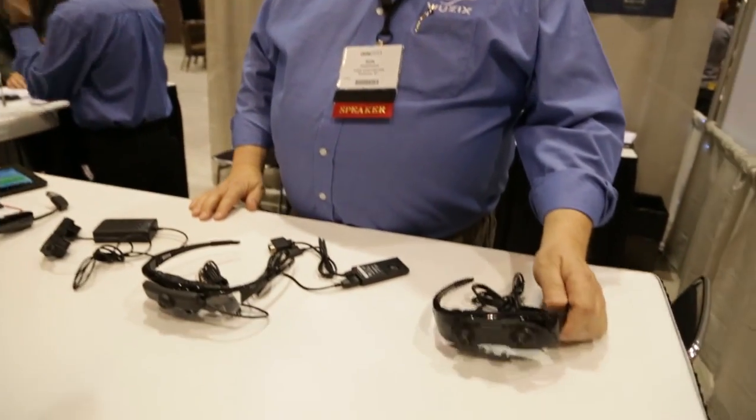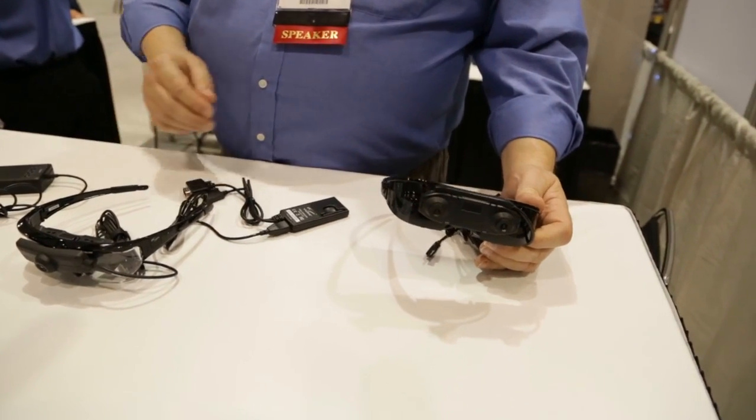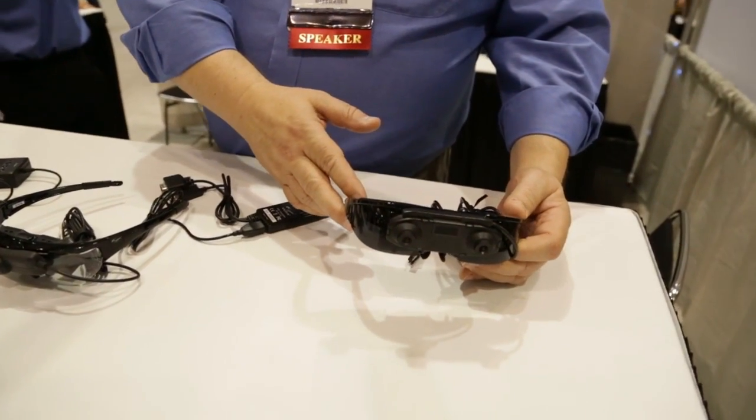We've got a full range of augmented reality eyewear. Let's start first with some of the products that have been around for a little while — items that connect to a Windows-based PC. This is our RAP1200AR.